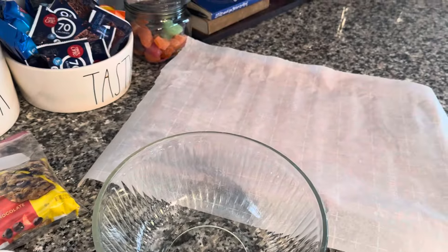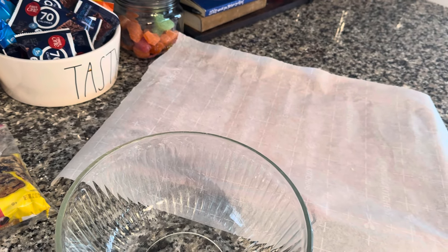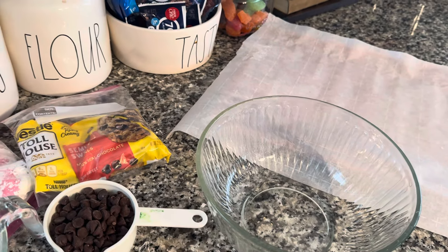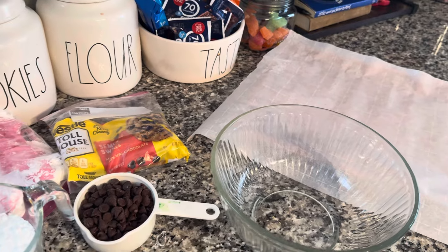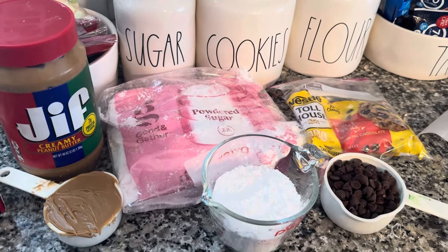You're going to need a bowl and a cookie sheet lined with parchment paper. I'm going to try to do it with a melon scoop, but I think I'm going to end up doing it by hand because I don't have much luck with things like that. So let's get started.